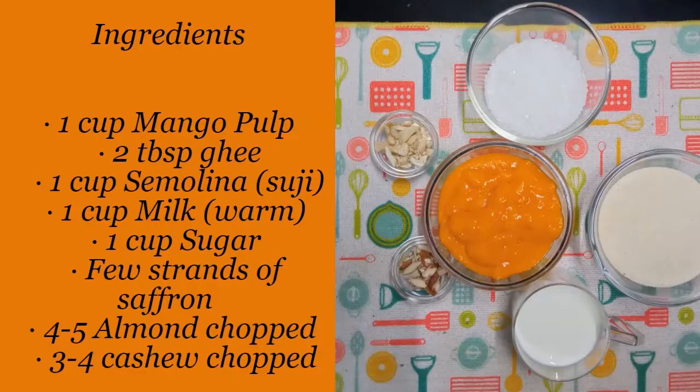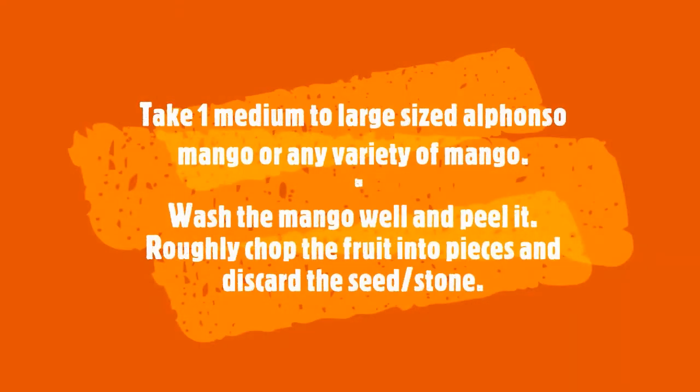Mango sheera ingredients are: 1 cup mango pulp, 2 tbsp ghee, 1 cup sooji, 1 cup milk, 1 cup sugar, 4 to 5 chopped almonds, 3 to 4 chopped cashews, and 1 medium to 2 large size mangoes.